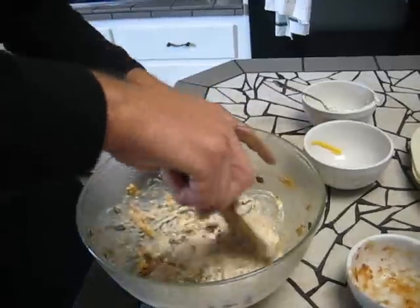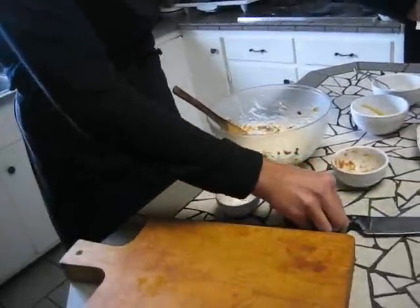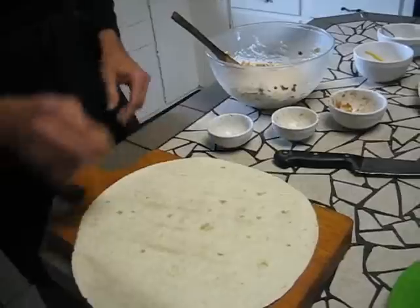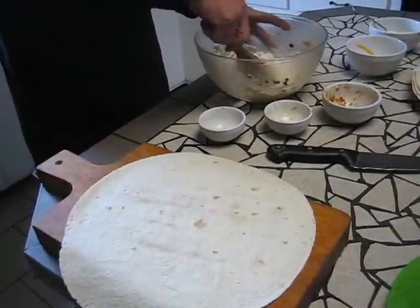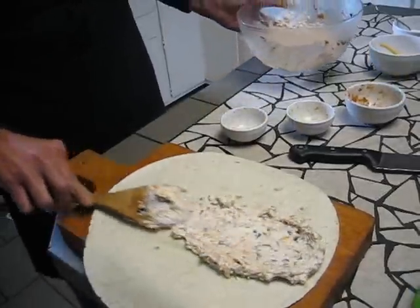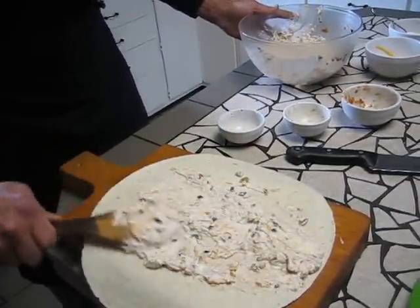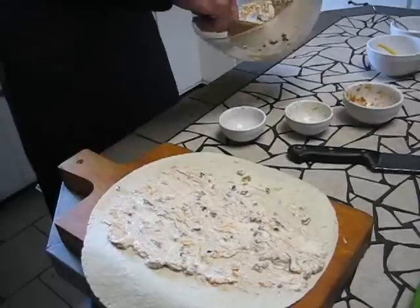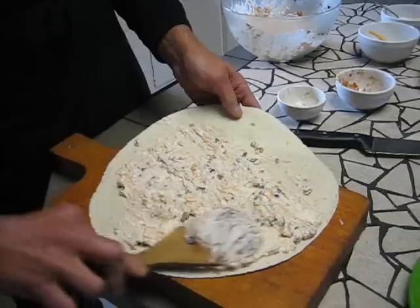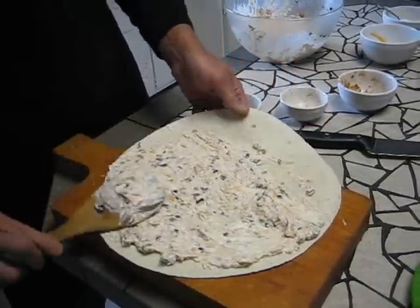Now basically it's mixed up. I'm just going to take a tortilla — I'm using a large tortilla. I should be able to get up to a dozen pinwheels out of a large tortilla. So I'm just going to take about half of my mixture here and spread it over thin. Cover the surface — most of the surface. I'm going to leave that other edge — I'll show you why in just a second.